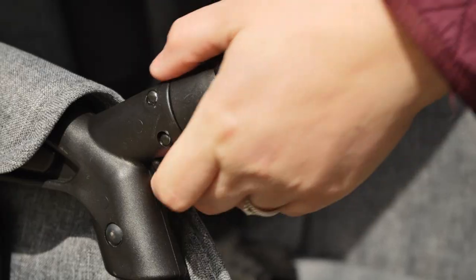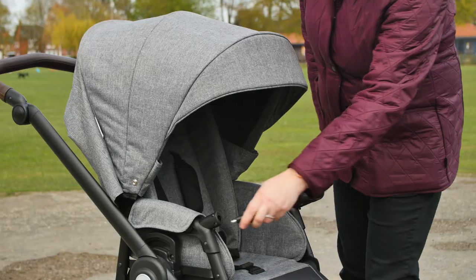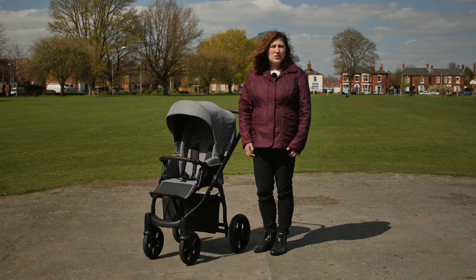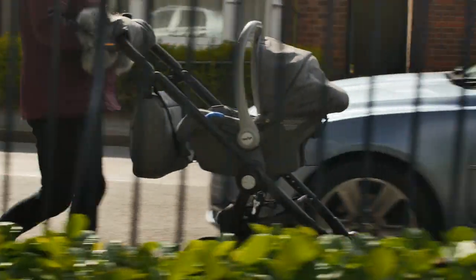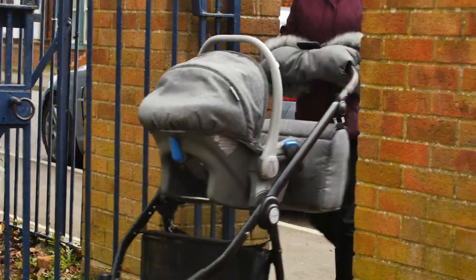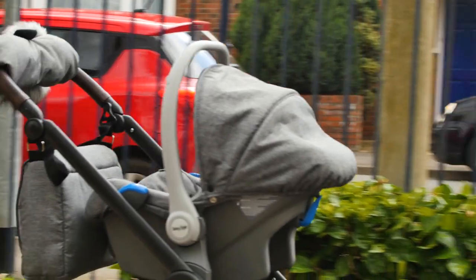The seat comes with a fully pivoting bumper bar which can easily be removed on either side of the pushchair seat. If you want your whole package to be coordinating, you can also purchase the Prestige car seat in the same fabric choice as your seat and carry cot. It's a luxury group zero plus car seat which can be fitted with a seat belt or ISOFIX base, making it really easy to pop in and out of the car.